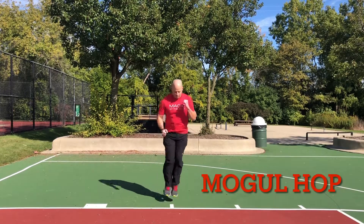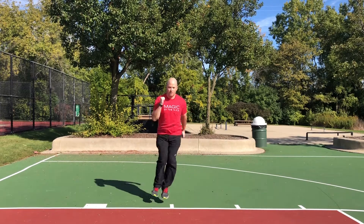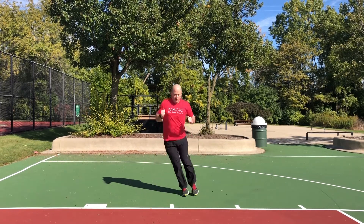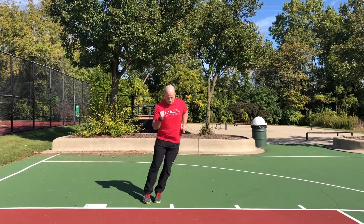Hey, if you plan to hit the slopes this winter, check out the Mogul Hop. Incorporate it into your workout to work on your agility, as well as condition your ankles, knees, hips, and legs for the rigors of downhill skiing.